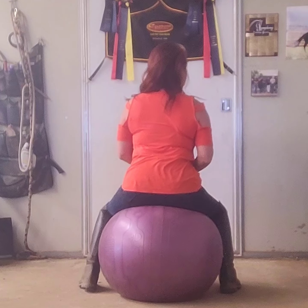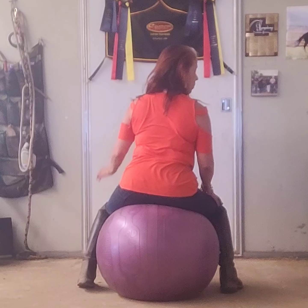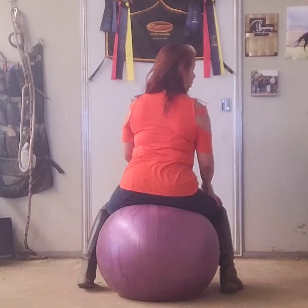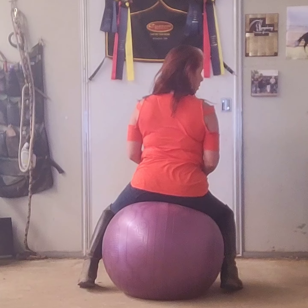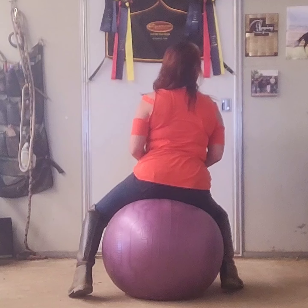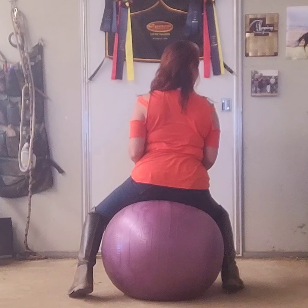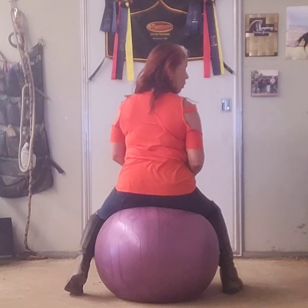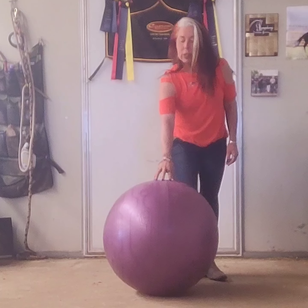Now we're going to do it to the right. Right weight aid — more weight on this inside foot than on the outside foot. Then we make sure we bring the inside hip to the inside knee, then bring the outside leg back and the outside elbow onto the hip, and that's going to shift our haunches in to come in. That's how you do your sequence of aids.